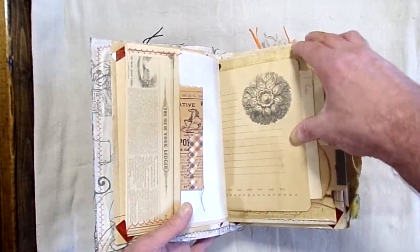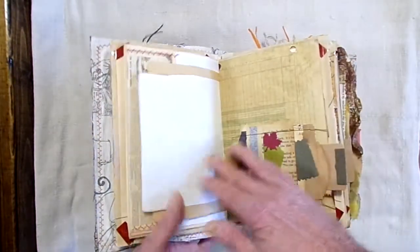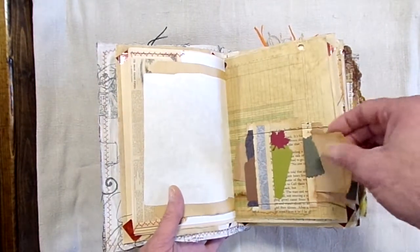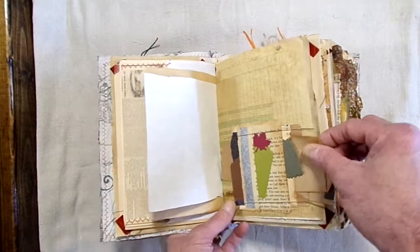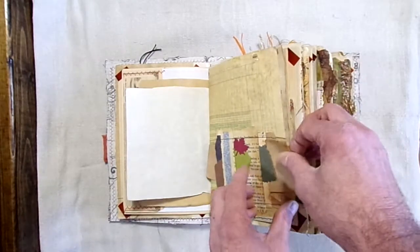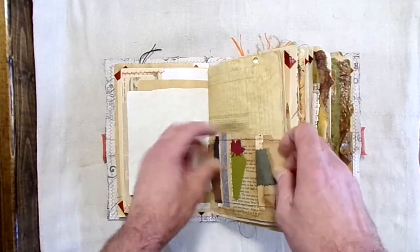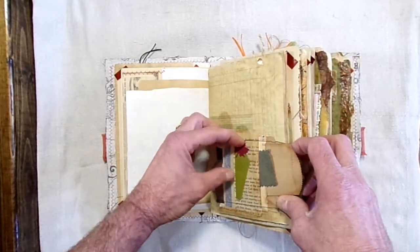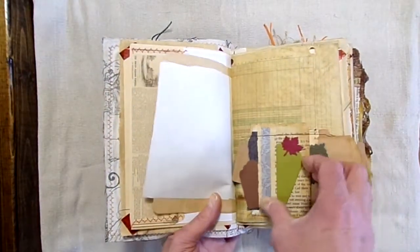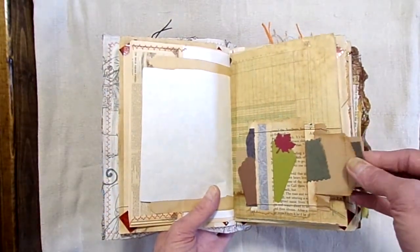It's got 25 tags and I think I counted five envelopes in here. One or two of the envelopes may have been accidentally counted as a tag. But it's got six belly bands. There's an envelope here, several tags, there's another one here, and then a journaling card here.